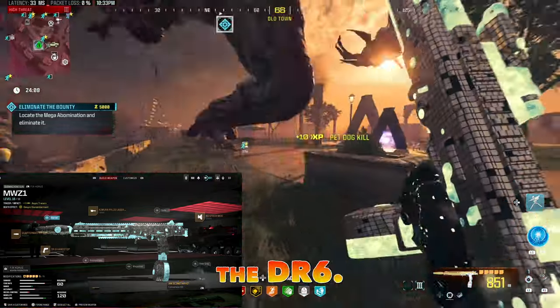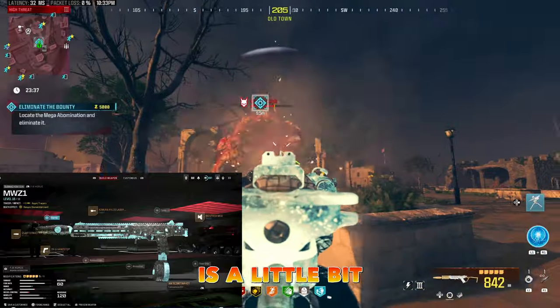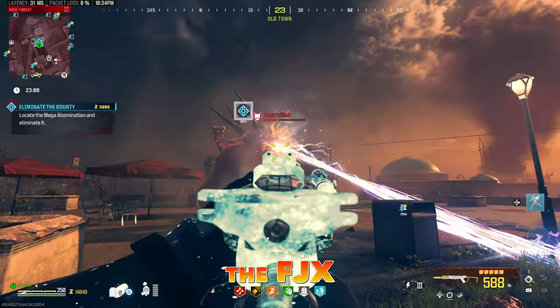The underbarrel would be the DR6. I was in between the DR6 and the X10 Phantom. The DR6 is a little bit lighter, so it gives you better mobility and handling. That covers the FJX loadout.